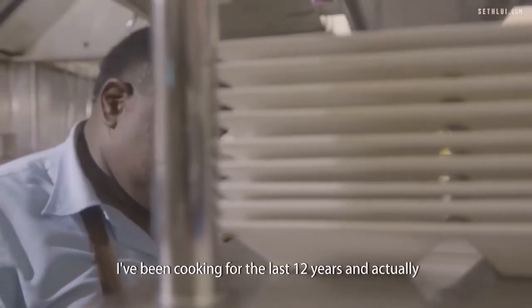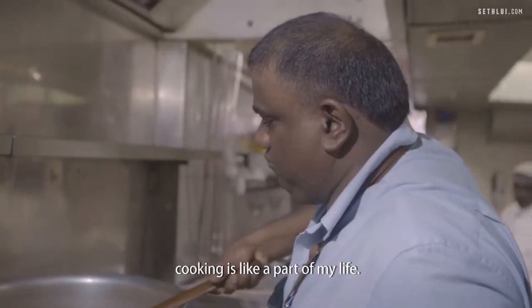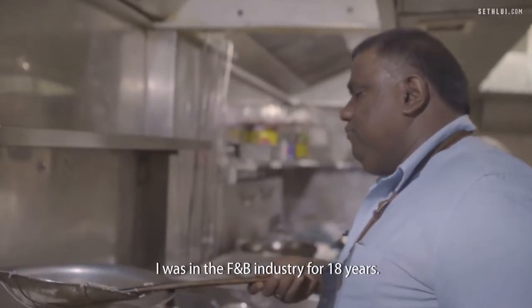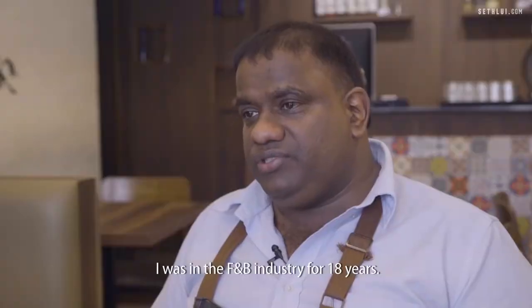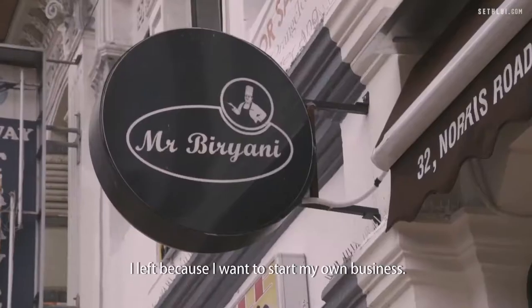My shop is Mr. Biryani. I've been cooking for the last 12 years, and actually cooking is like a part of my life. I was 18 years in the F&B industry — I used to work as a banquet operations director. I left because I wanted to start my own business.